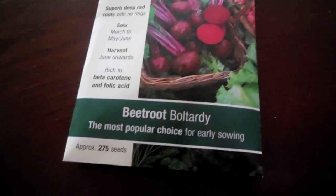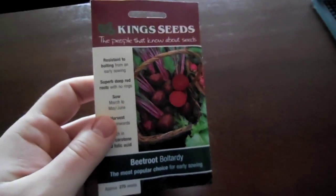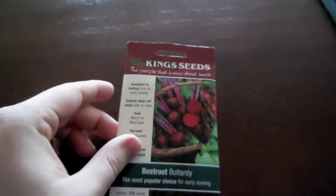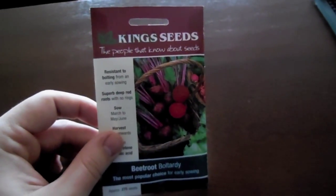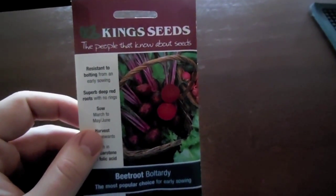Today I'm going to be sowing some beetroot. These are the seeds I'm going to be using. I'm going to sow them into some peat pots and also sow them directly into the ground at a later stage, just to see the difference with the end result.